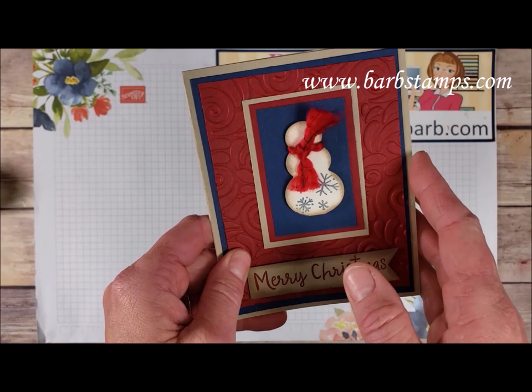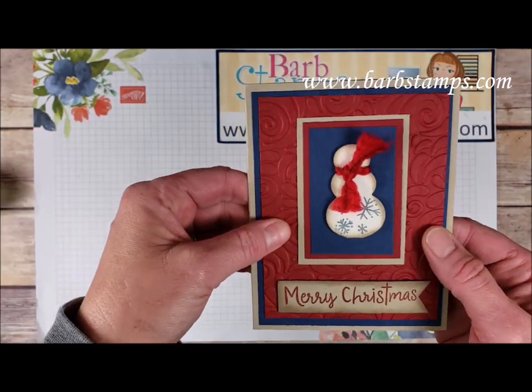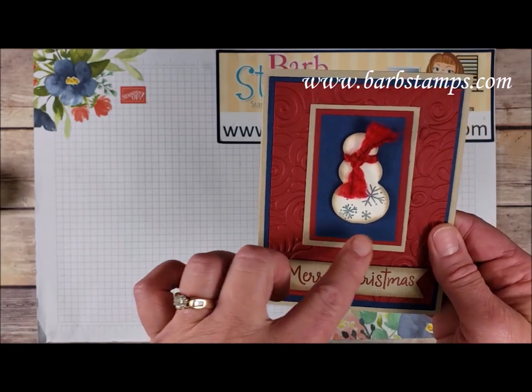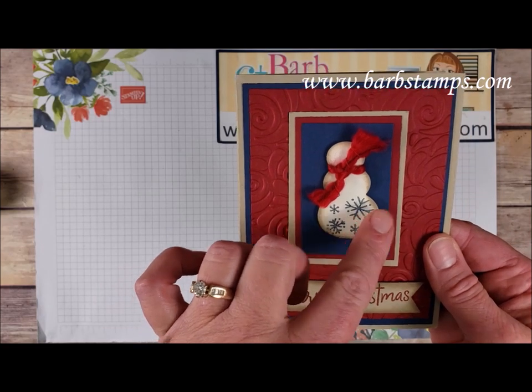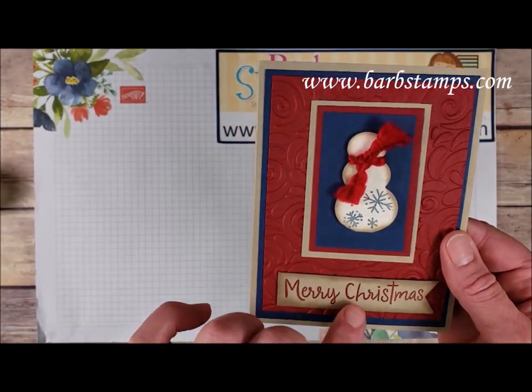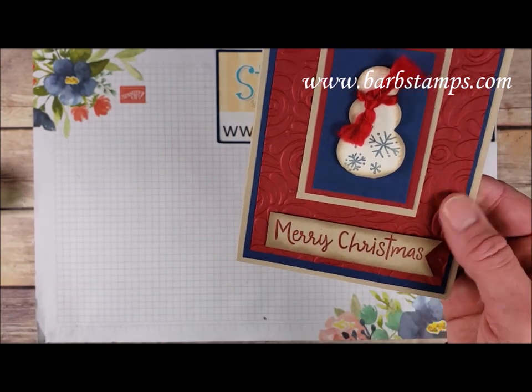This one has some vintage-y colors with Crumb Cake, Night of Navy, and Cherry Cobbler, again with the swirls and curls folder and three layers of cardstock. We've got the snowman cropped out of vanilla with a few snowflakes, a cute little scarf with the red curly ribbon, and then our sentiment piece with the little banner end.